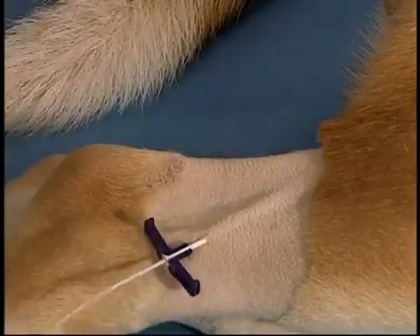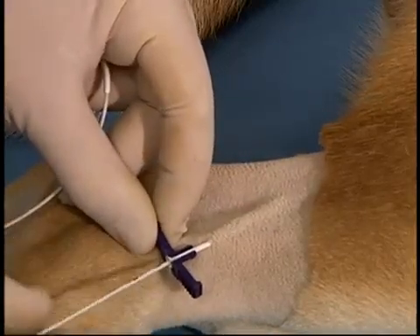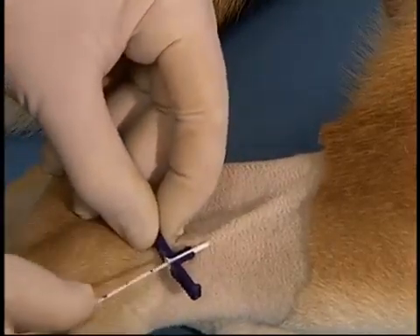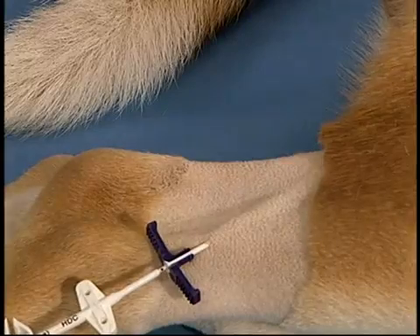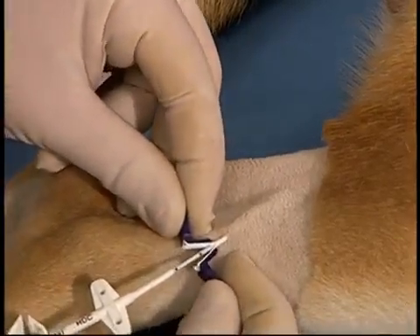The catheter is inserted to the pre-measured location. Once the catheter has been inserted, the peel-away is snapped and gently peeled off the catheter while simultaneously inserting the catheter more completely into the vein.